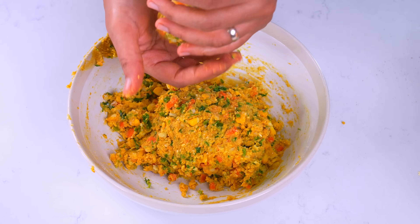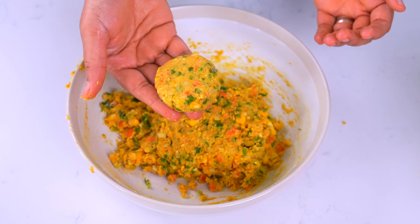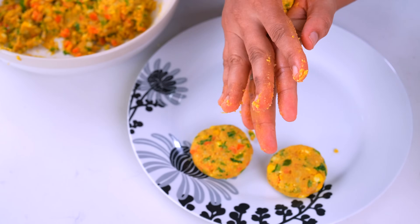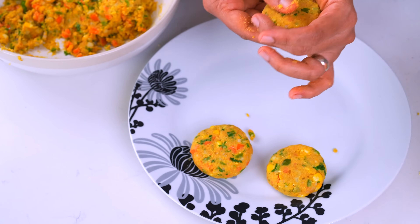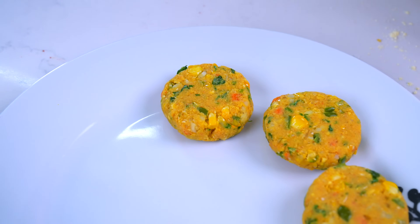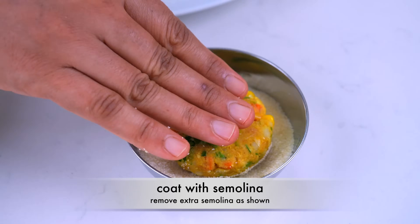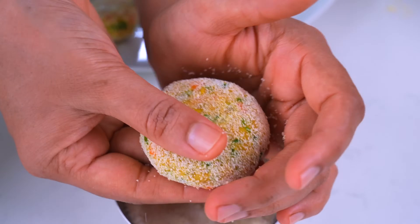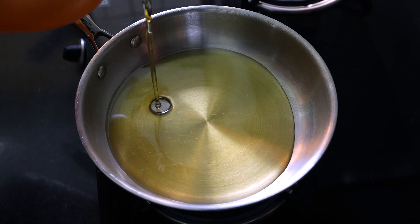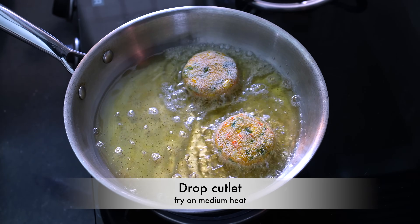જો પછી આ રીતે ટીકી જેવો શેપ આપી દઈશું. આ રીતે હું બધી જ મિશ્રણ ની પેટીસ કે ટીકી બનાવી, અને આ રીતે એક્દમ સ્મૂધ કરી લેવાનો. પછી આ રીતે શેપ આપવાનો, કિનારે ઉપર ક્રેક્સ હોય તો ટેપ કરી કાઢી લેશું અને સારે રીતે ચિપકાવી, અને આ રીતે કટલેસ તૈયાર. (Now shape them into tikki/patty shapes. Make all the mixture into patties this way — smooth them out, shape them, tap out any cracks on the edges, seal well, and the cutlet shape is ready.)